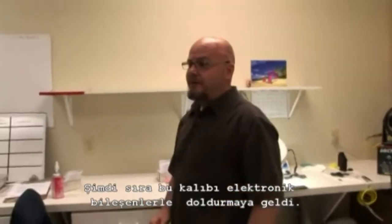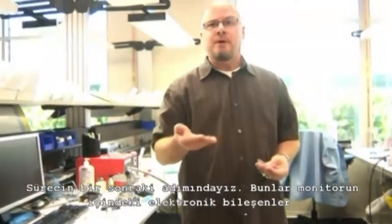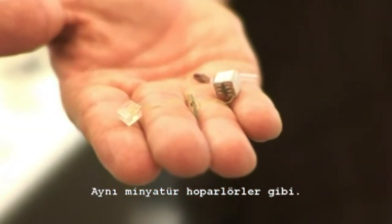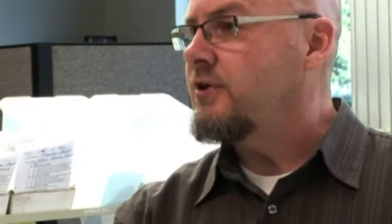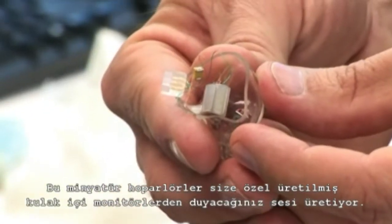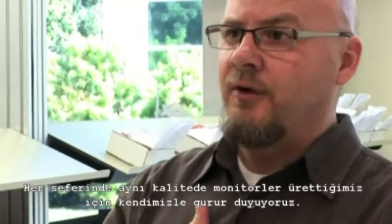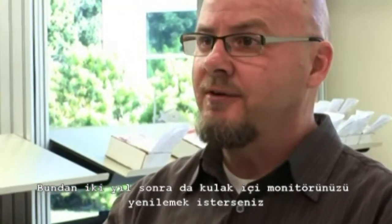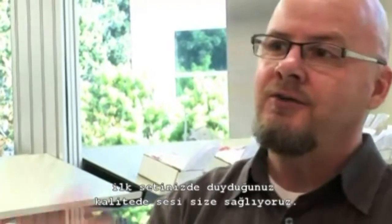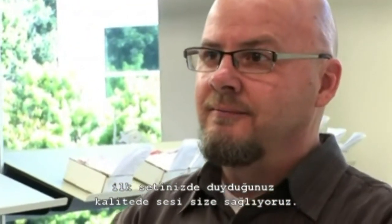We're about done making the shell — it's time to stuff it with the electrical components. These are the drivers that are inside the monitors. By driver, I mean it's like a miniature speaker. These produce the sound that you're going to hear in your custom in-ear monitors. We take great pride in knowing that every monitor we send out — a UE11 sounds like the next UE11. If you bought a monitor two years from now you'll get the same sound that you had on your first set.